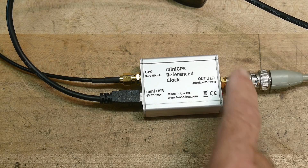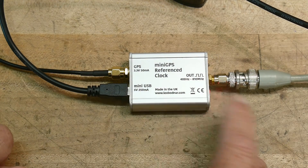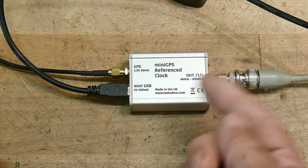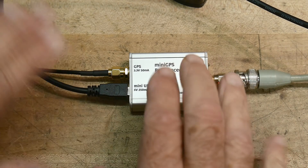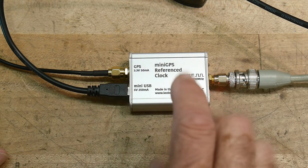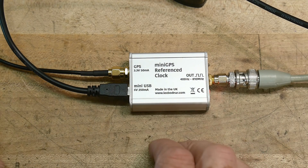This was sent into the channel by a gracious viewer. This is a mini GPS reference clock — a clock that's stabilized by looking at the GPS signal and over time adjusting it so that it's good accuracy. I'm not quite sure how long it takes to get a perfect reading on these things, but they're quite good, I know.